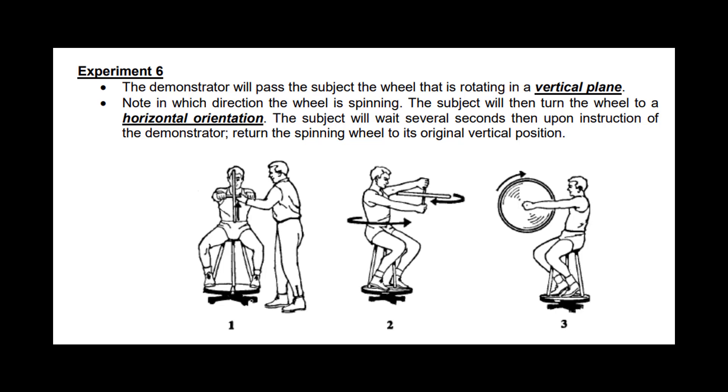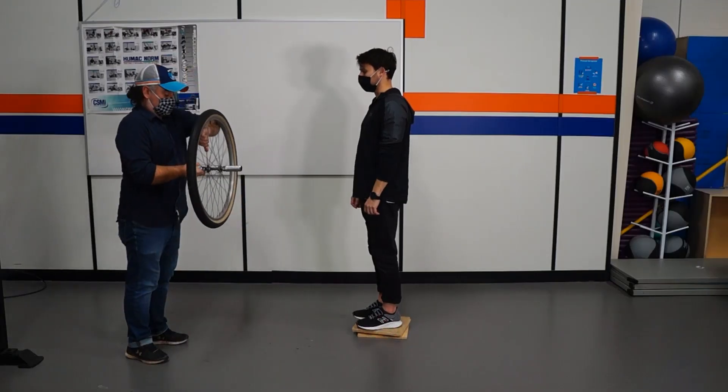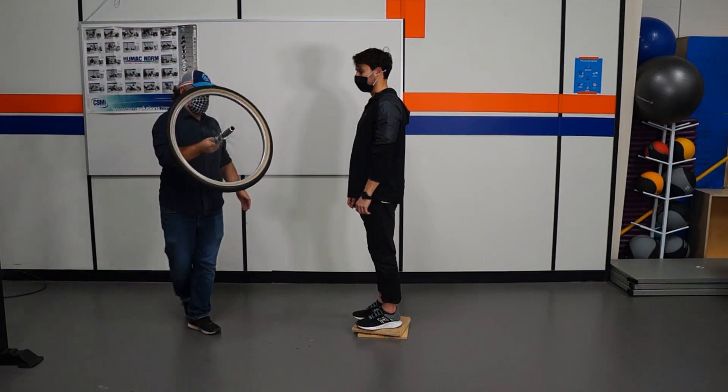In the next experiment, experiment 6, the wheel is going to be rotated and handed to the participant in a vertical plane this time. They're then going to turn it horizontal, and then reorient it back to vertical.